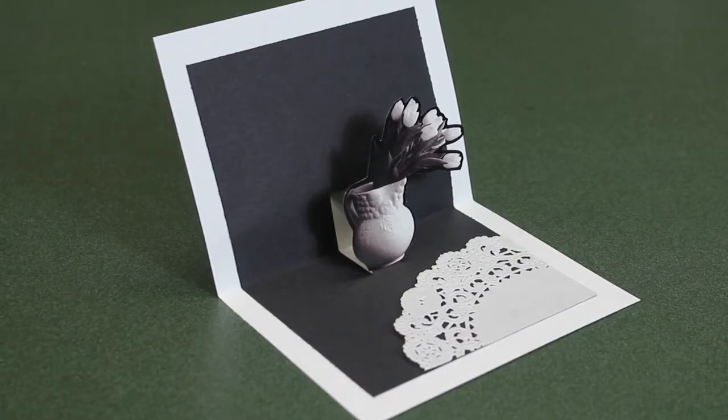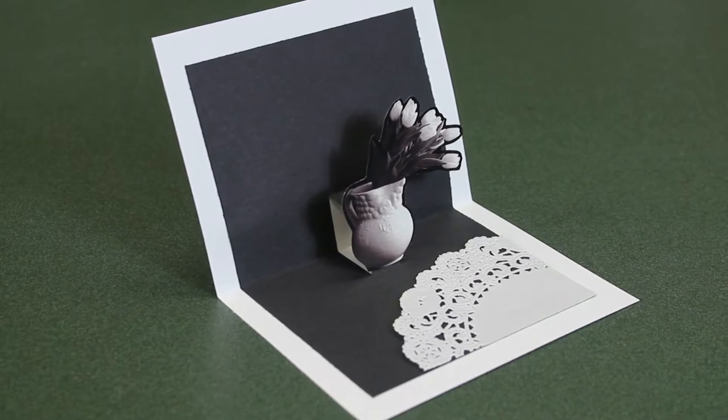Hello, I'm Jamie J with Stamps by Design dot com, maker of clear custom stamps. In this video, I will be demonstrating how you can make your very own flower pop-up card with a vase. I am going to be using a picture cut from an old magazine, but you can use actual photos or stamps as well.